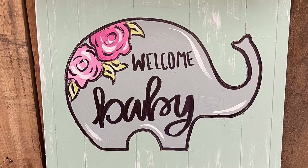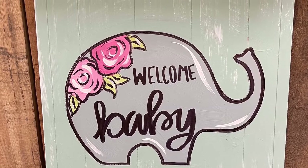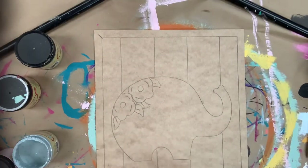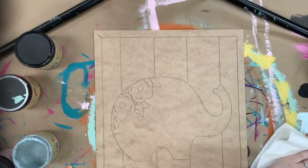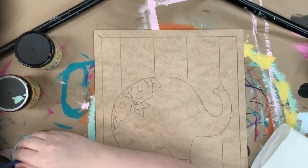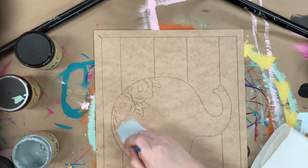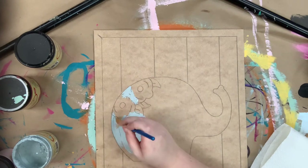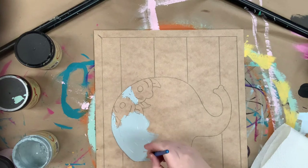Hey guys, it's Scarlett at Buildacross and today I'm going to show you how I paint this paint by line elephant plaque. I'm going to go in first and just begin to base coat my elephant and I'll be using a number 12 flat and the color Savannah Mist. You can buy the cutout that I'm painting on, the brushes that I'm using, and the paint all on buildacross.com.